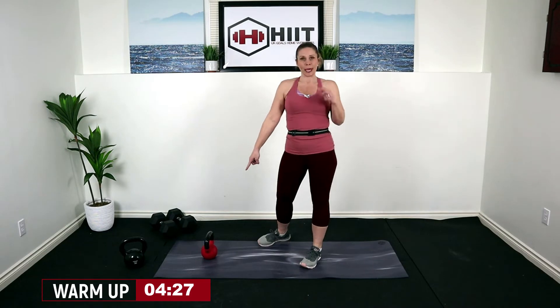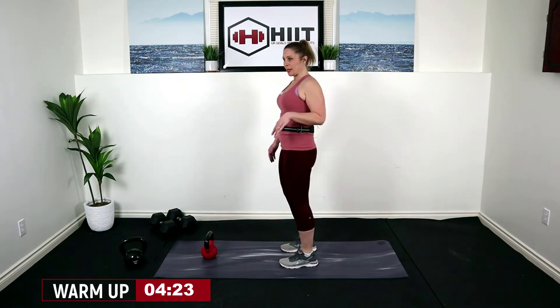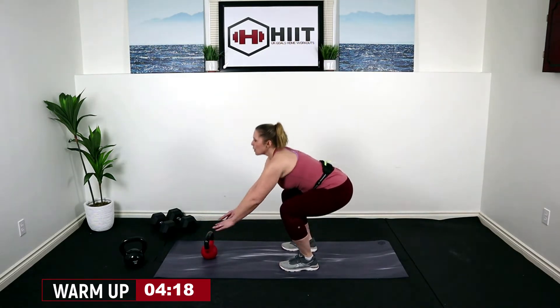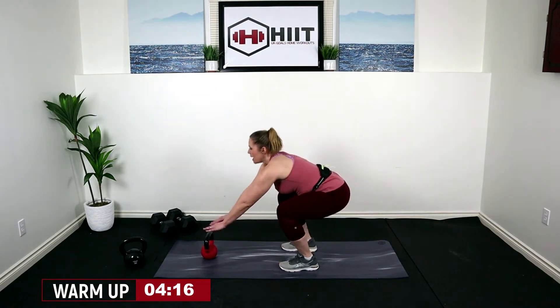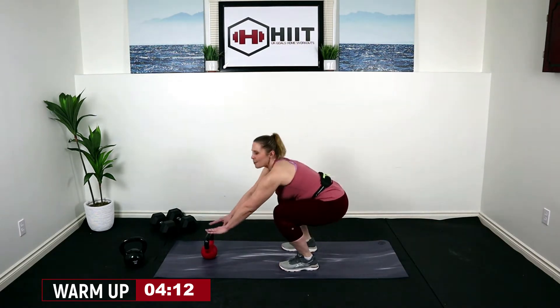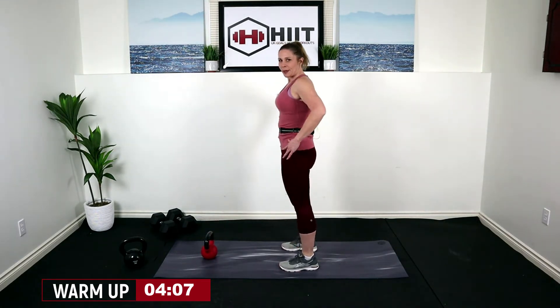For our warm up, I'm going to start with my kettlebell in front of me, probably a couple feet in front of me. We're just going to bend our knees, come on down and touch that kettlebell in front of us. Really drive your butt back and reach your arm forward. We're coming into a nice low squat just as we warm up.